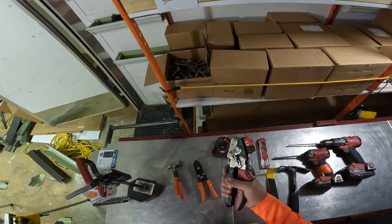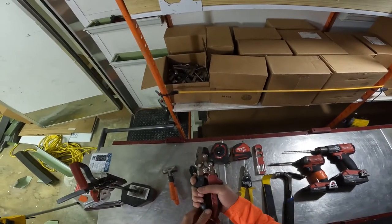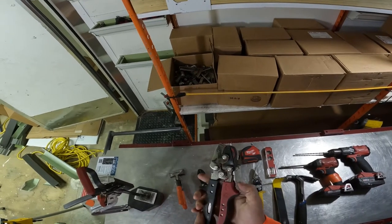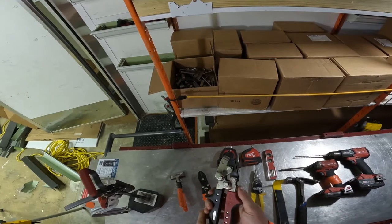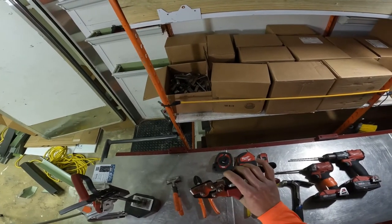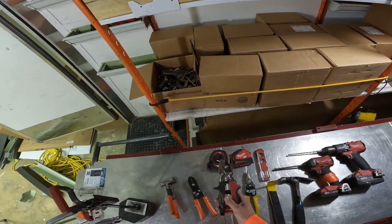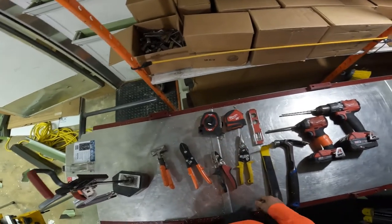These are end cap crimps — you're going to need these. Same thing: pick these up at your local supplier. Lowe's or Home Depot may have them, but I get them from ABC Supply. They carry them and they work great — mine still work like they're brand new.